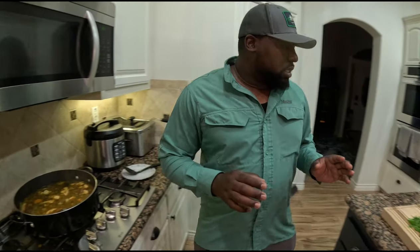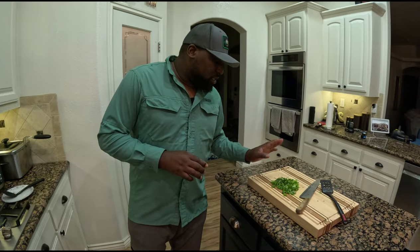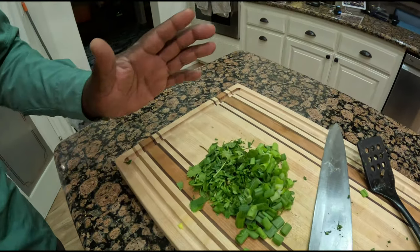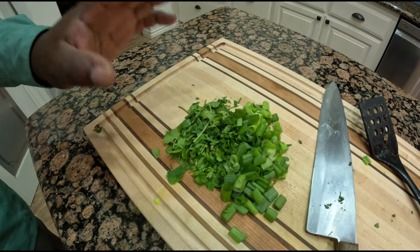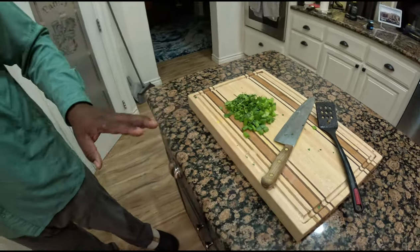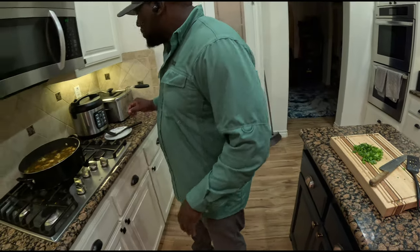I always keep some cilantro and green onions diced, so when I make a serving in the bowl I add a little bit as garnish — it tastes really good fresh. And there you have it, start to finish: grouper fish soup.